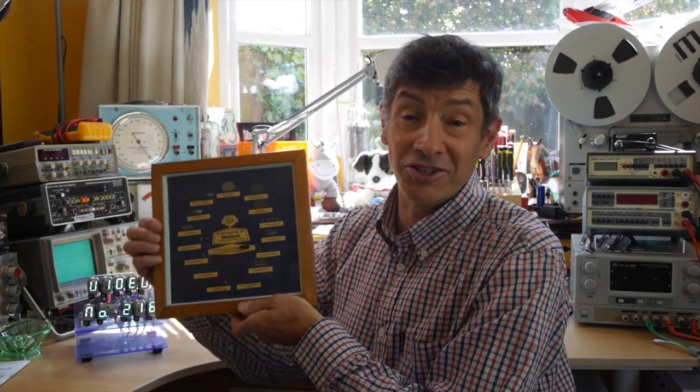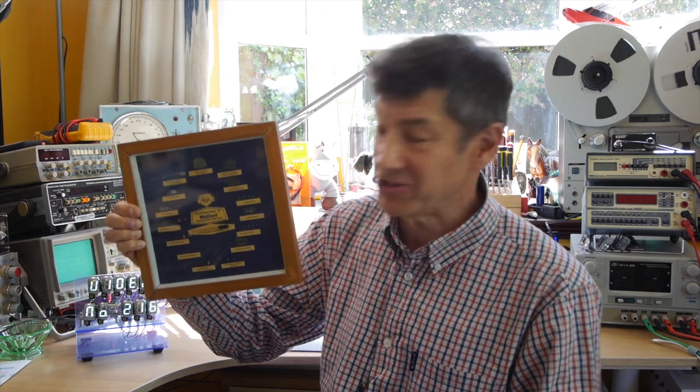A viewer of this channel recently got in touch and said his father had some really interesting connections with the electronics business back in the 1960s, and he said he might have some items that I'd be interested in. So he sent me a few photographs, and in those photographs was an absolute Aladdin's cave of incredible items, some of which I've shared with you already.